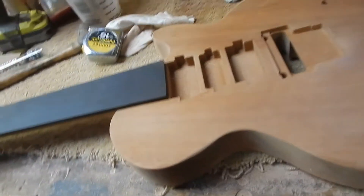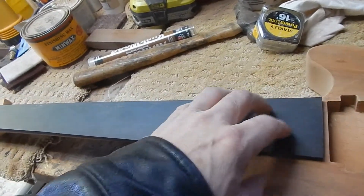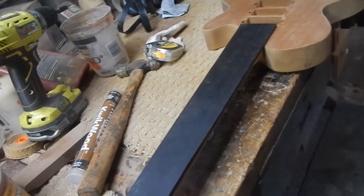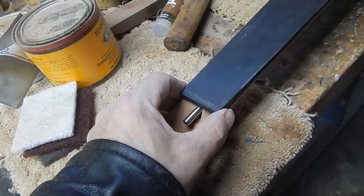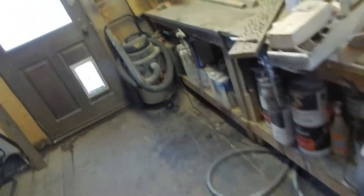Going from one fret all the way up to 24 frets — this gets a 24 and a half scale. The only reason for that is I trimmed this back a little too much; I should have gone less on the trimming, so I had to go with 24.5 scale. I've got a walnut one over there too. Yeah, I'm liking it. 24 and three-quarter is typically what I do on the Gibsons.